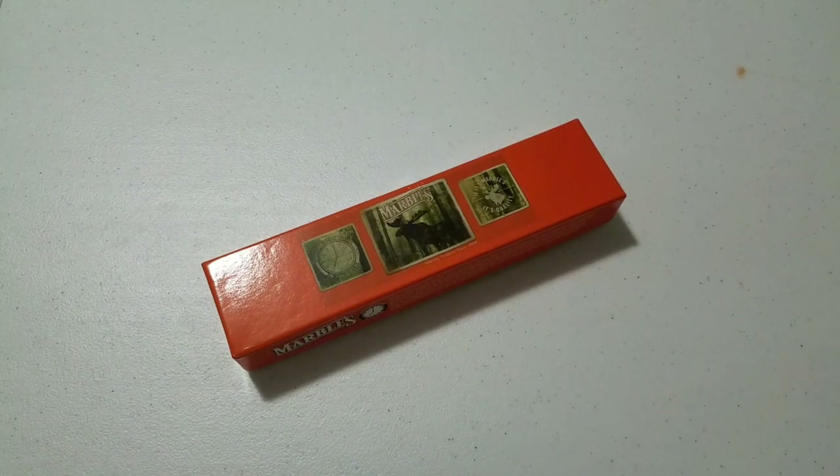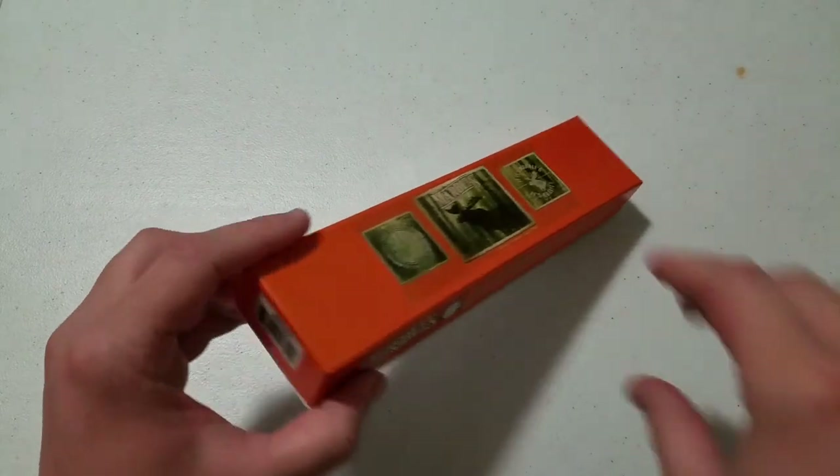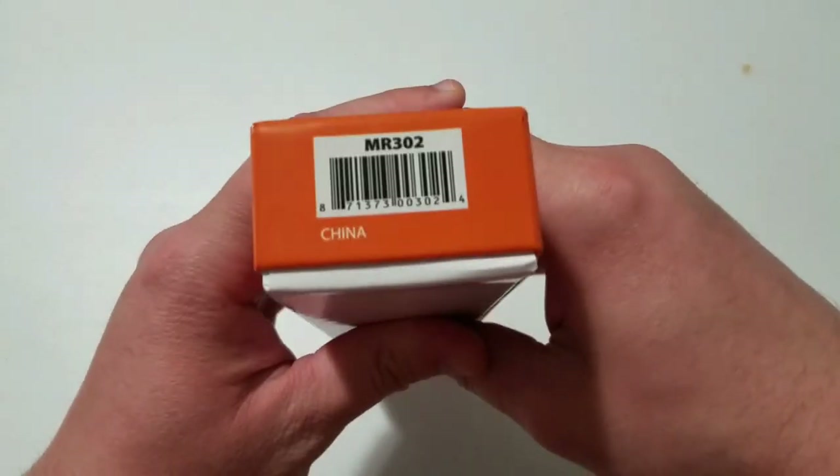Hey YouTube, Vinnie M here and welcome to another video on the channel. Today we are going to be doing an unboxing and first look at a hunting, outdoorsman, fishing style knife — this is the Marbles MR302.